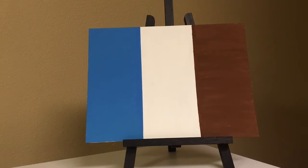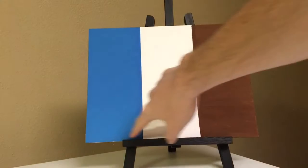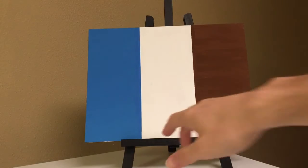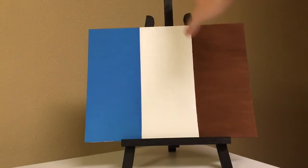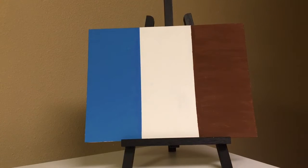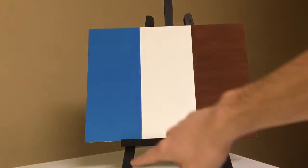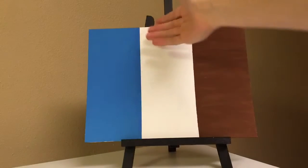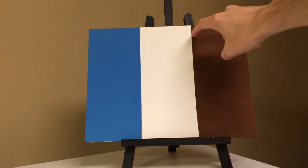I have a 9 by 12 canvas with the 9 going up and 12 across. I measured four inches in and put a little line, then measured four inches down and put a little line there, took a piece of tape and stretched it across to get a long straight line. Make sure the tape is tight and stuck down completely — you can see on the blue side we have a nice straight line with no marks on the white side, whereas over here we have some brown marks.